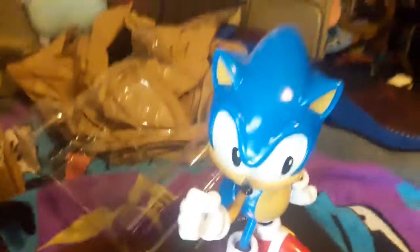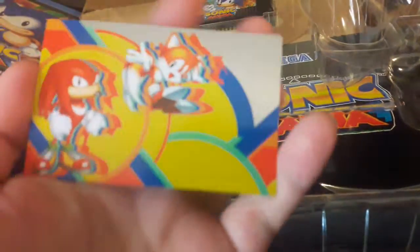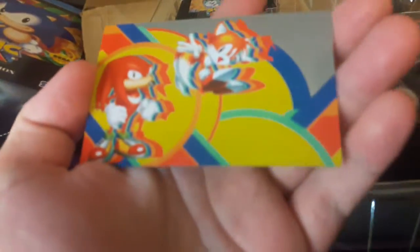There's the statue. Oh hey, free silica gel packets! Here's the metallic card — it's got Sonic on one side and Tails and Knuckles on the other.